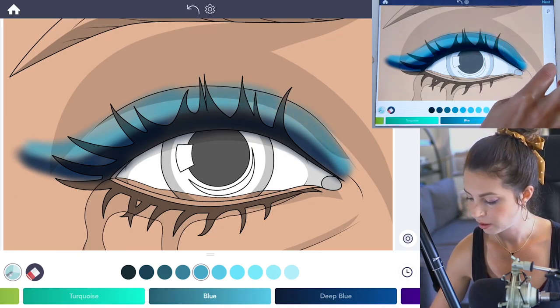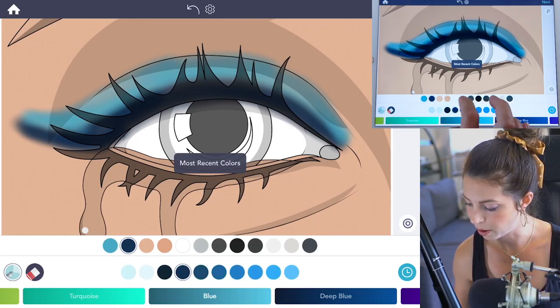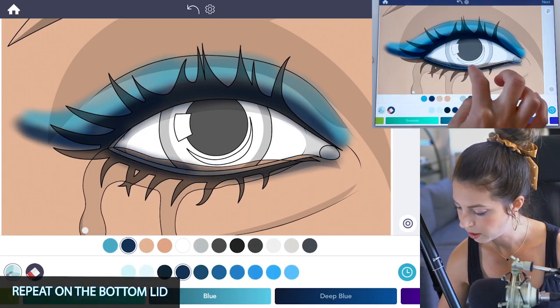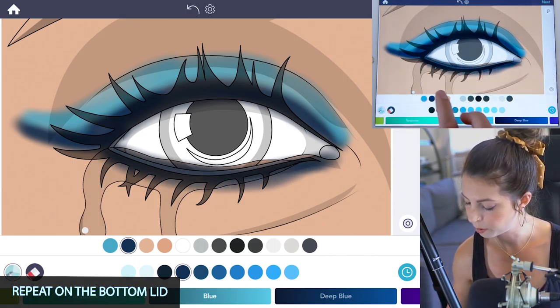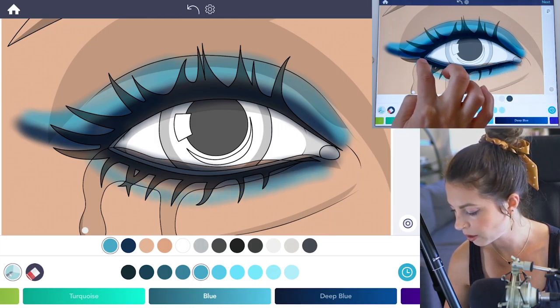Now we're going to repeat those same steps but on the bottom. Switching back to that dark blue, add a nice thick dark blue line, and then apply the light blue right underneath it.